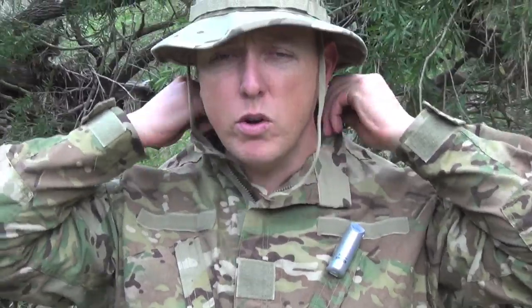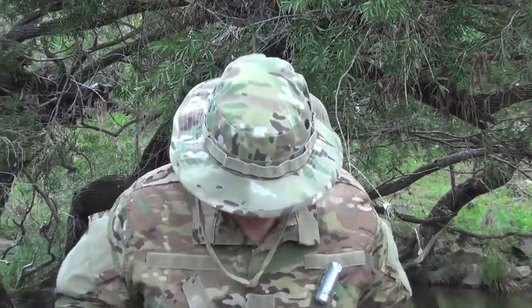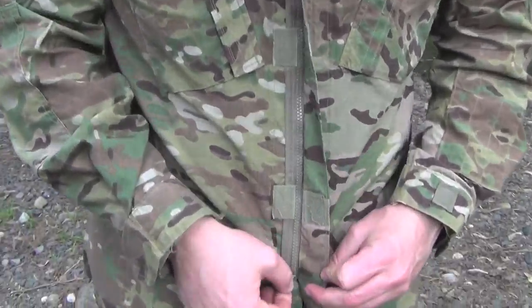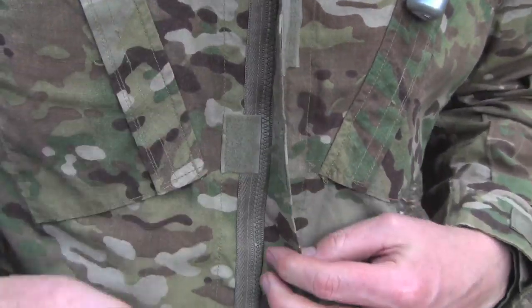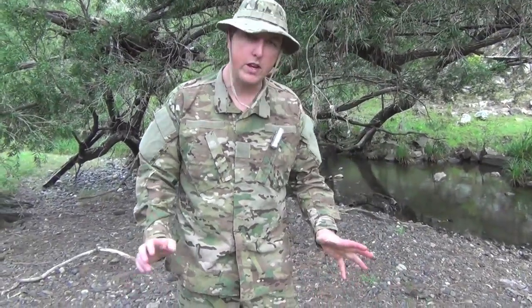The collar here is really good too for us in Australia — the climate is very hot. You can actually do it right up and just keep the sun off your neck, which is a really handy feature. The way you do the jacket up is just zipping, and you can do it from both ends — the bottom or the top. There are also velcro support patches that you can push down to hold it in place. Really a lot of features in them.